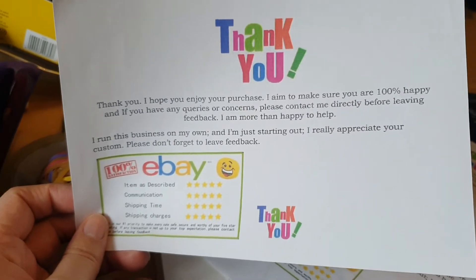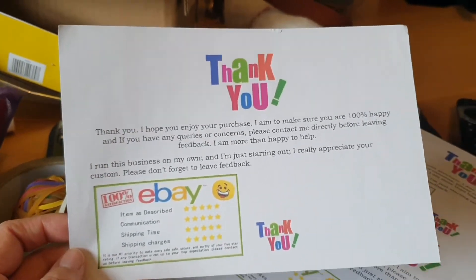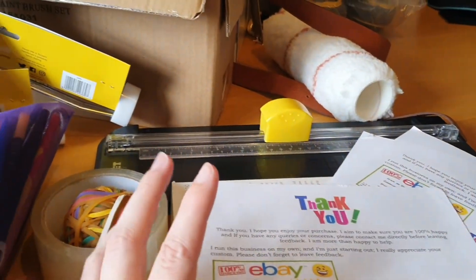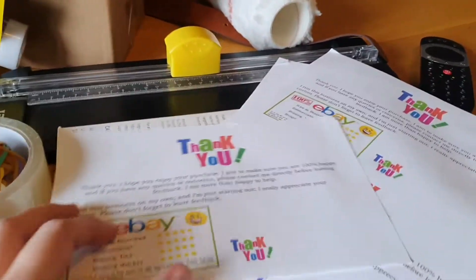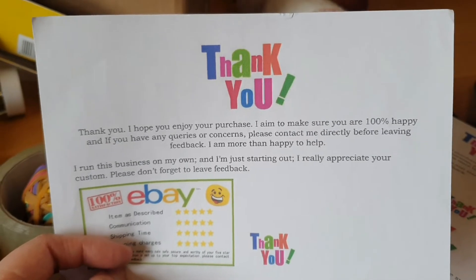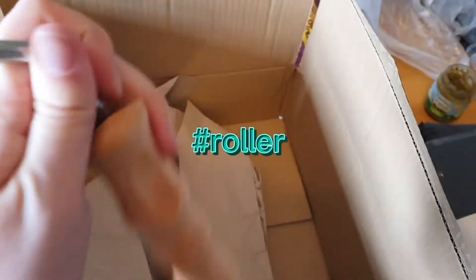I'll put the person's channel in the description box so you can find the video on that too. The next thing I do is get all my thank you notes done and then put them inside their envelopes or packaging. I also want to show you one tip I got from the same person who told me about the thank you notes: you don't ever really have to buy your packaging. I'll show you this one order, which is for a Harris Pro brush.